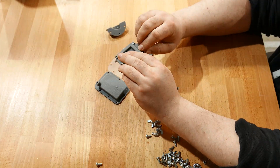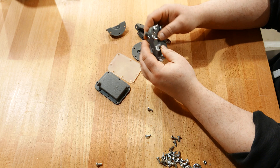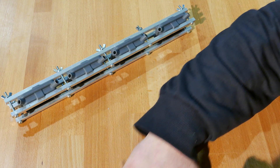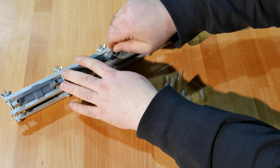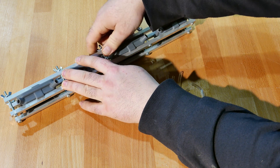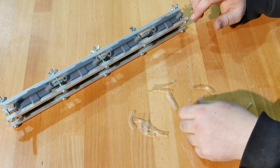I wondered about 3D printing large multi-part molds for casting several parts at a time, but this would have been complicated, expensive, and the assembly would have been too fragile. Then I wondered about using the CNC to cut a multi-compartment clamping case with connecting channels to hold individual 3D printed molds, but this also seemed too complicated.